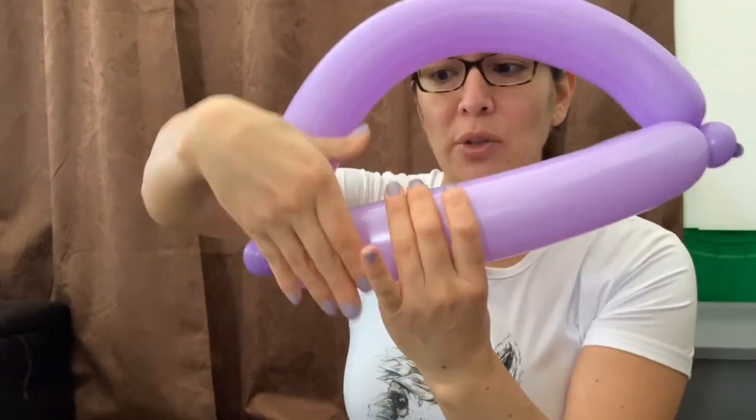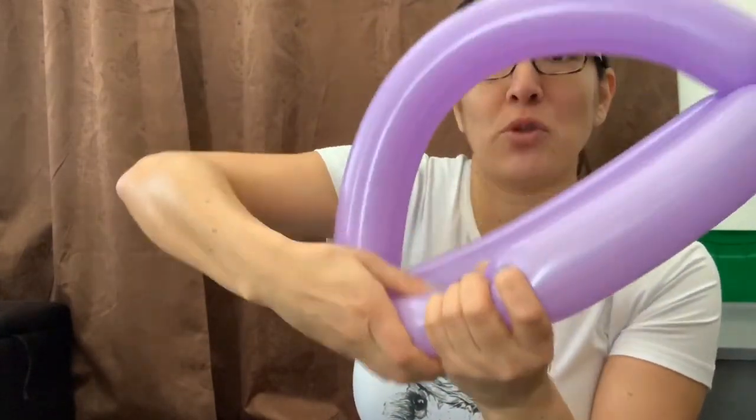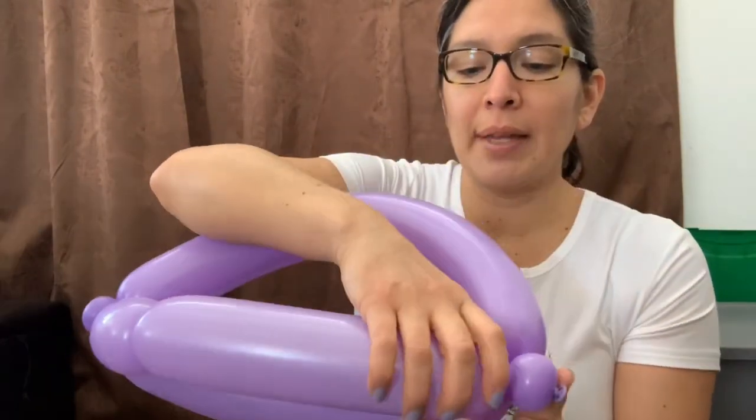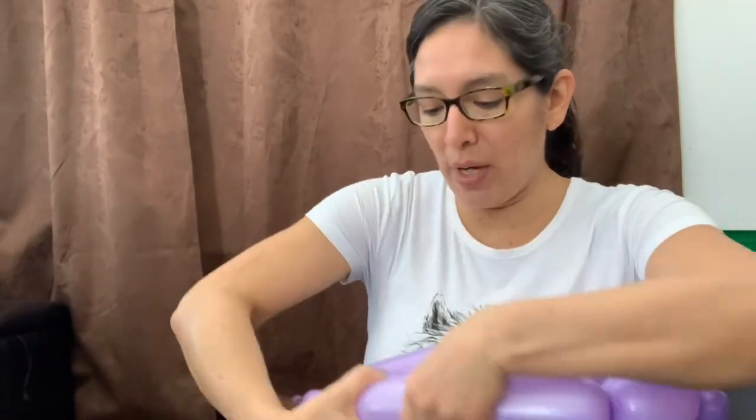When you have this, here's what you do: my hand is about four fingers wide. I'm measuring here — see? — and I'm going to twist that part. Grab one side, measure four fingers and twist, then grab the other side, four fingers and twist again. That's why it's important to make the balloon soft.